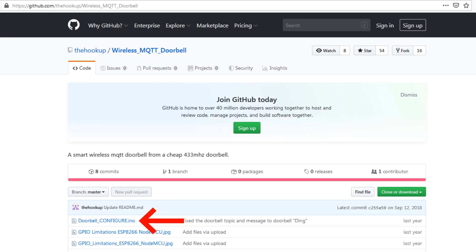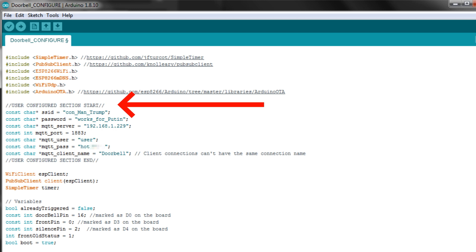Let's go ahead and install the smart doorbell. First, download the INO file from the Hookup channel — I'll have the link in the description below. Using Arduino IDE for Windows, open the INO file. Edit the user section where you input your Wi-Fi information and MQTT information as well. Then compile it and export it as a bin.